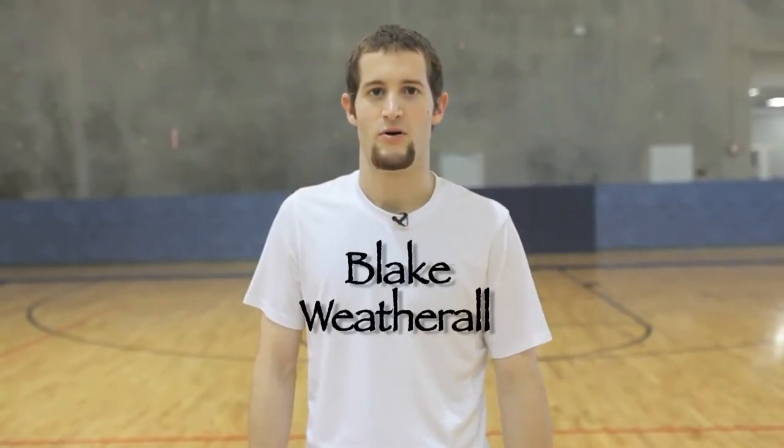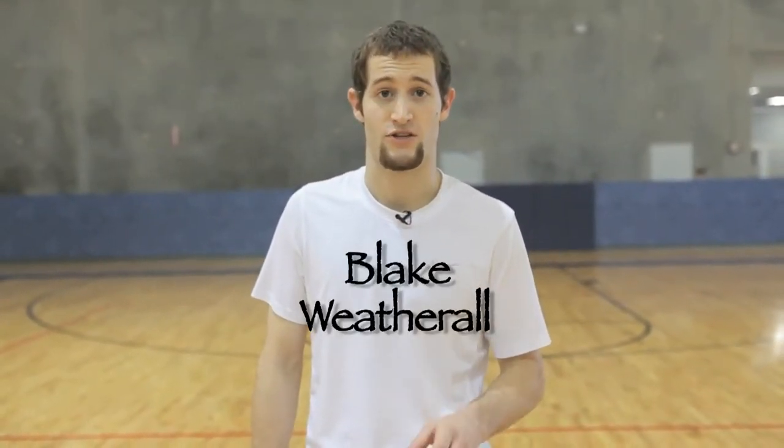Blake Weatherall here for Perfect Jumper with a few quick and easy tips for the assembly and installation of your new product. We'll start with the Free Throw King.